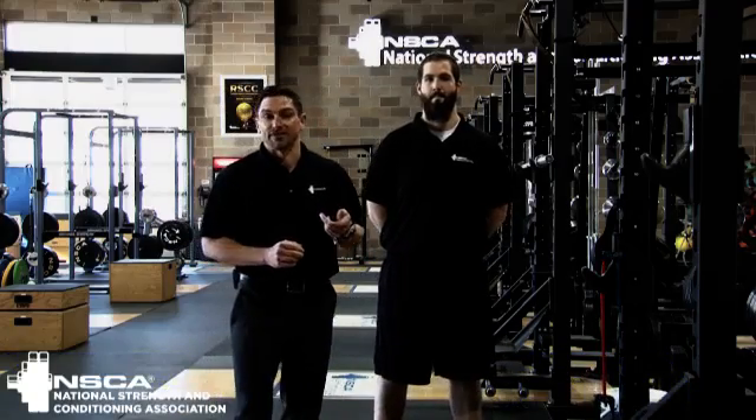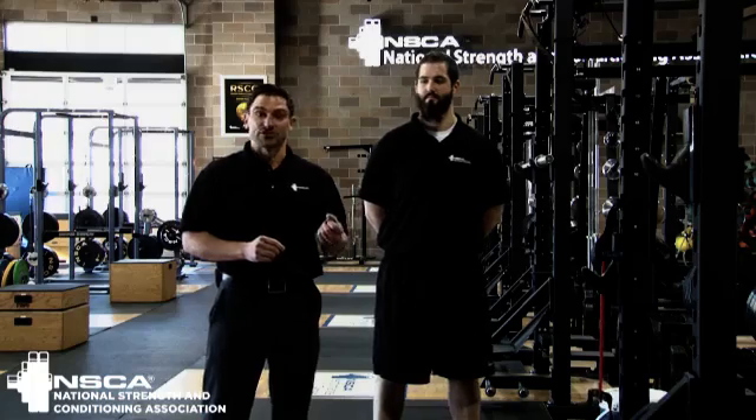Hey, Nick Clayton back here at the NSA Performance Center in Colorado Springs, Colorado. We're going to talk today about the Serape Effect. We've got a few great articles in the Strength and Conditioning Journal that describe the Serape Effect. Let's talk a little bit about what that is first though.